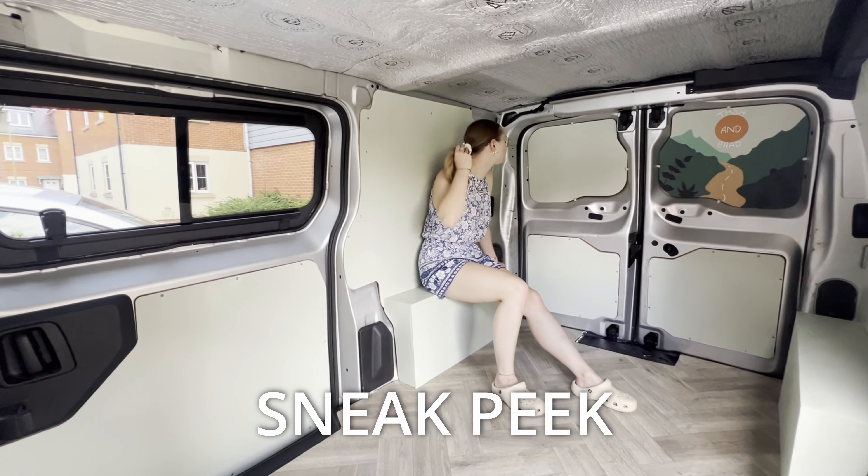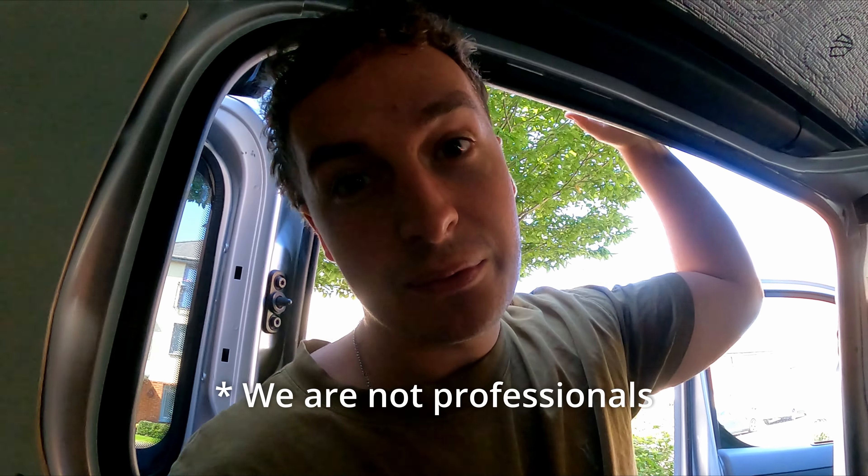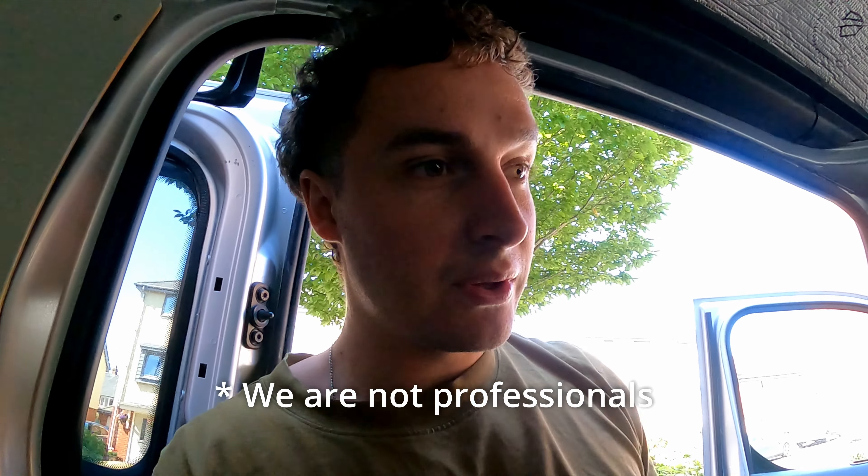So today it's going to be laying the vinyl floor. Hit that subscribe button, hit that like button and let's get cracking on with it. By the way, we're not professional in anything we do — just take it as a little bit of education, don't take it as gospel and do your own research.